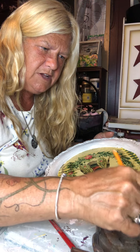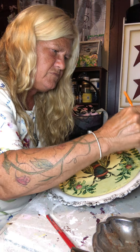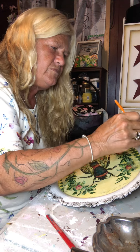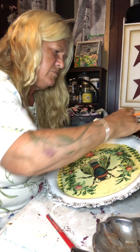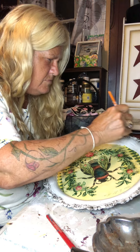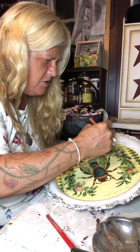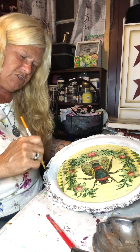A little more in there. That's better. I like how it's highlighting it much better. I want those edges highlighted.